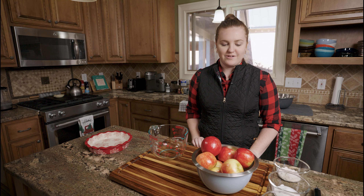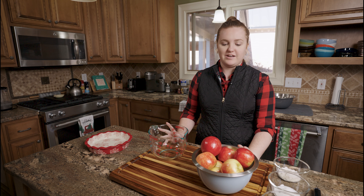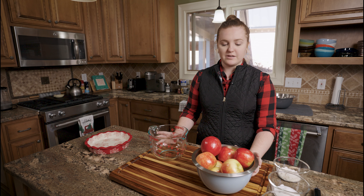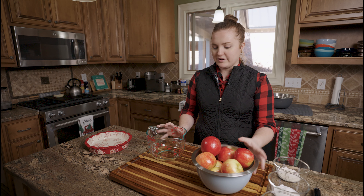Welcome back guys. Today we're making an apple pie. This is actually my own recipe. I've created it from a few other recipes I've tried — it has more of a crisp apple crisp topping because Ben really loves apple crisp and I really love apple pie, so it's kind of a mixture of both. We'll just get right into it.